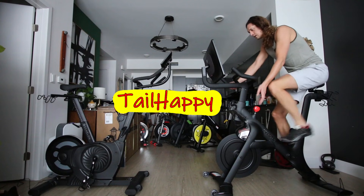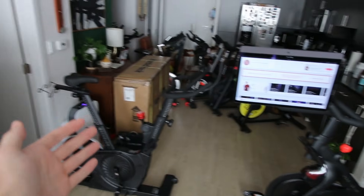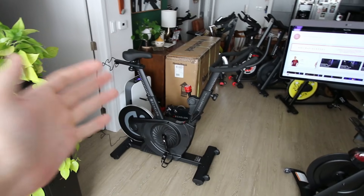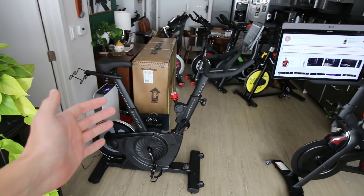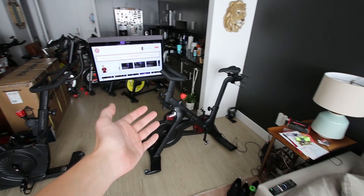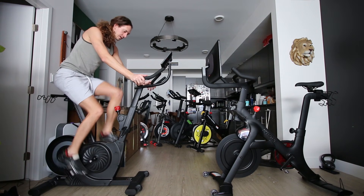In today's video, we are going to be comparing the Peloton Bike Plus — the bike that is synonymous with indoor cycling, the bike that all other bikes are compared to — against the Echelon EX4S that you can buy at your local Costco for $1,000. In addition to that $1,000, you also get a free year of the Echelon app classes, a $400 value. Which bike is the better buy? As I spend more and more time on other bikes, that question is getting harder and harder to answer.